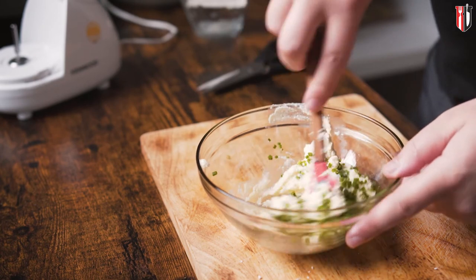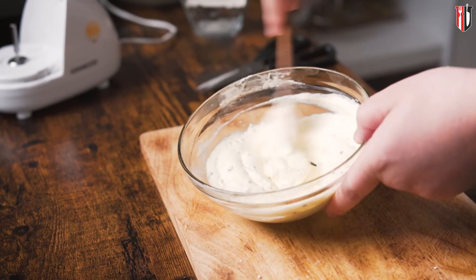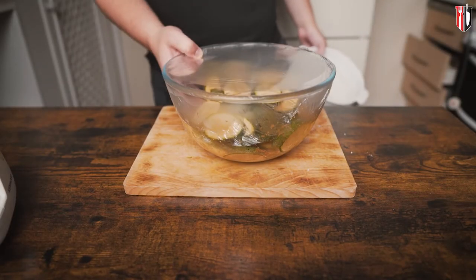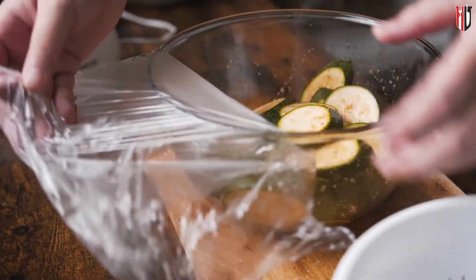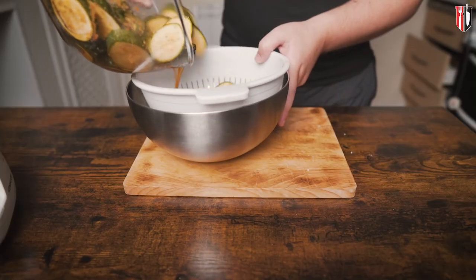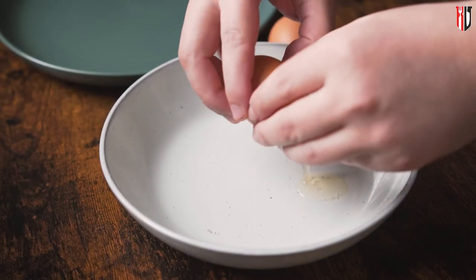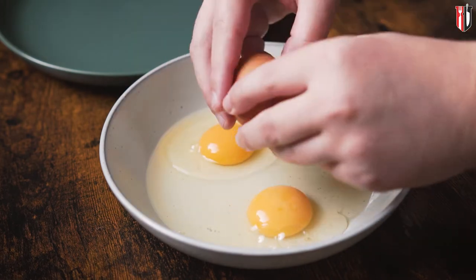Combine everything together and once done, set the dip aside and move on to the courgettes. After being in the fridge for half an hour with salt, you'll be surprised how much liquid the courgettes will release. Put them into a colander and let them drain for about 5 minutes, meanwhile you can prepare the dredge.